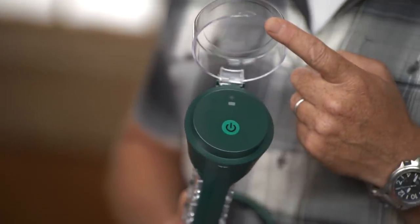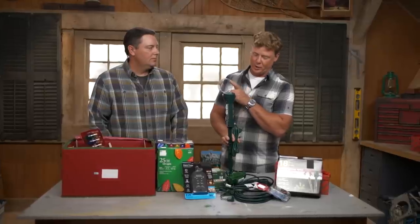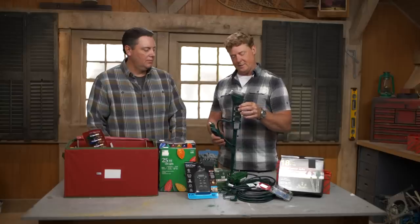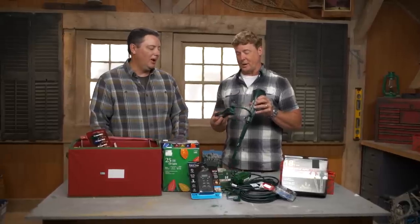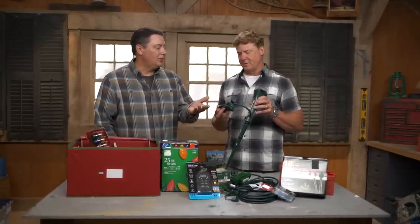There are a lot of options — some might have a timer, some might have a photo cell. This one is actually Wi-Fi enabled, so if it's close enough to your Wi-Fi, you can control these circuits with your phone — set them on and off, the whole deal. And you can feel that the cord here is rated for outdoors. This isn't your typical lamp cord — it's made to be outdoors. When you're adding cords outside, you want to make sure they're the same way — outdoor cords only.